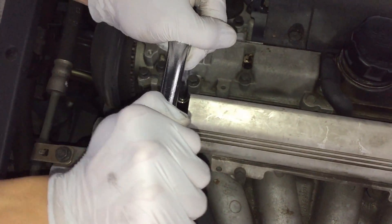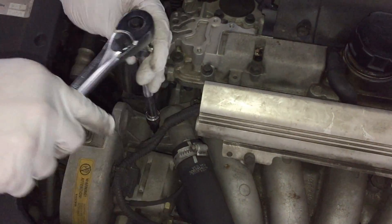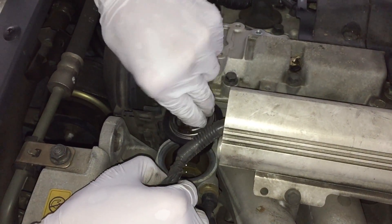Then take your Torx 40 socket and take these two bolts off that hold the housing to the thermostat. Once you've done that, you can take it off and there's the thermostat right there — all you have to do is just take it out.